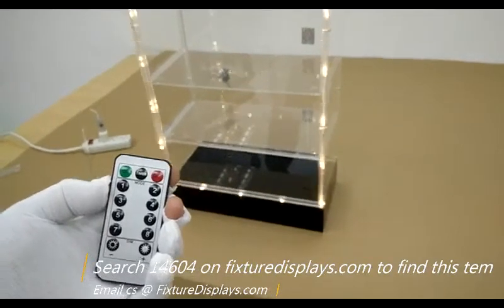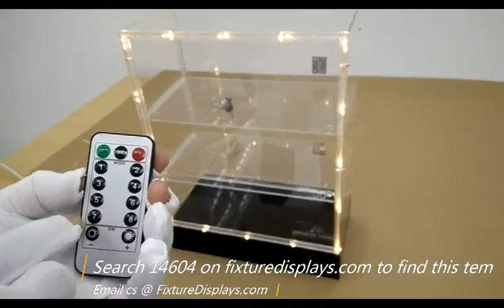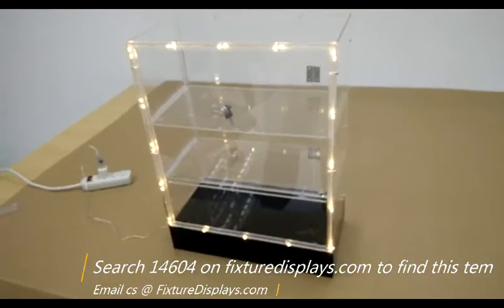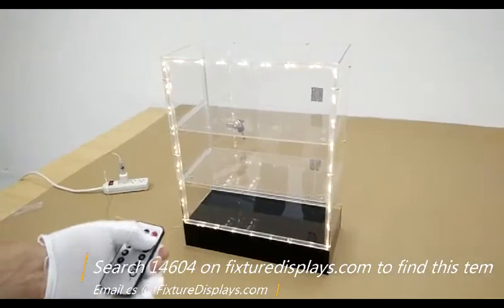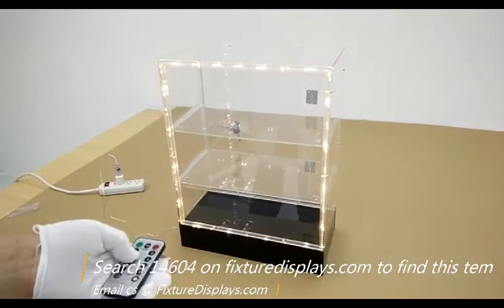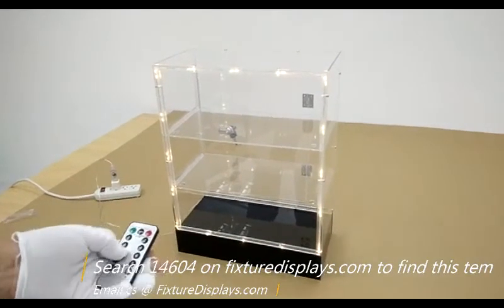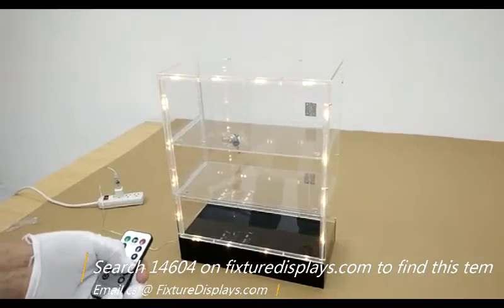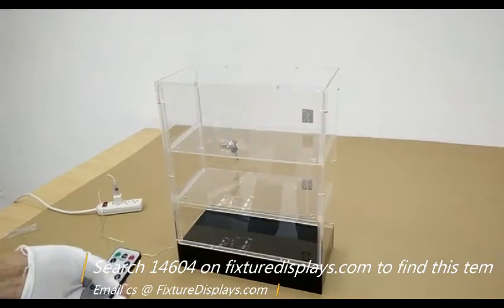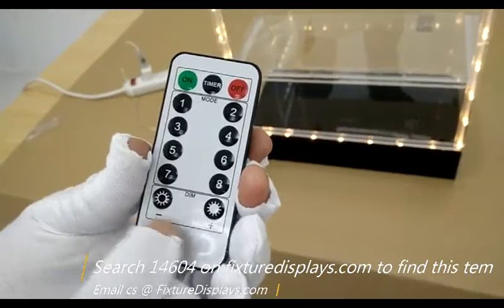There are eight modes of operation you can play around with. Mode one is a combination scenario with a little bit of everything. Mode two is called waves. Mode three runs a sequence. Mode four gives you a slow glow. Mode five is a flash. Mode six is a slow fade. Mode seven is a twinkle flash. Mode eight gives you a steady-on position. You also have dimmer choices at the very bottom.